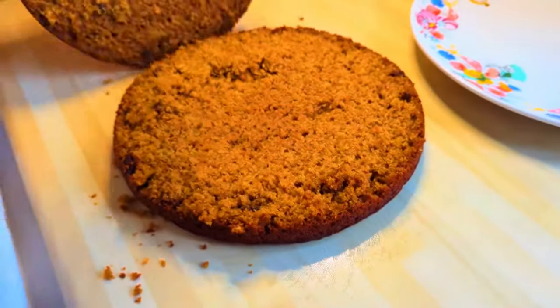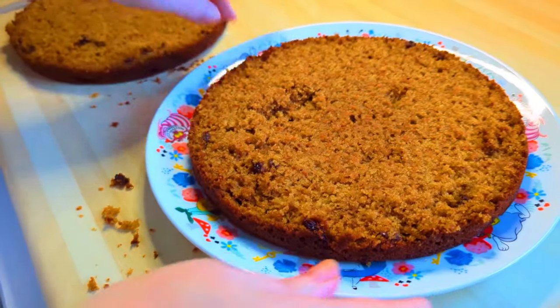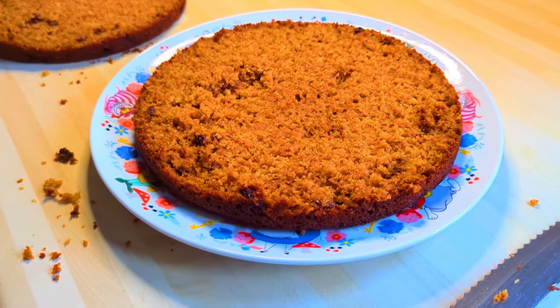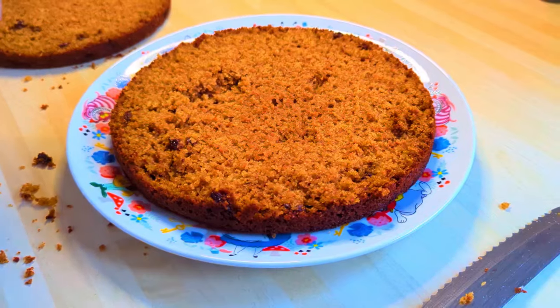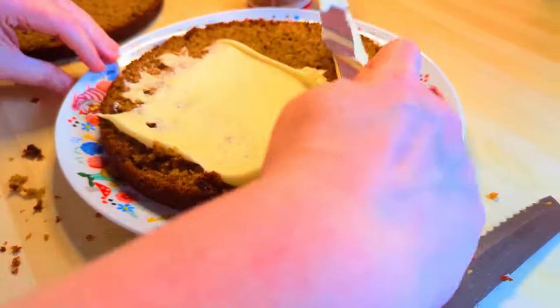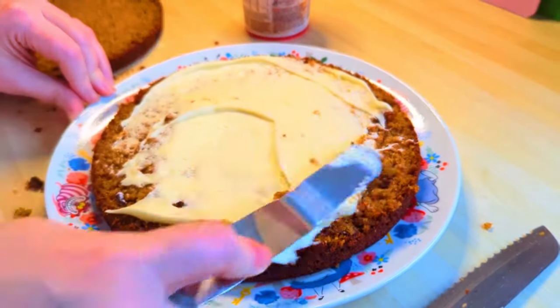I separate them out and then use ready-made icing — I used the Betty Crocker one. I used three tubs for this size. Obviously you can make it smaller, but this was a gift cake so we made a bit of an effort.